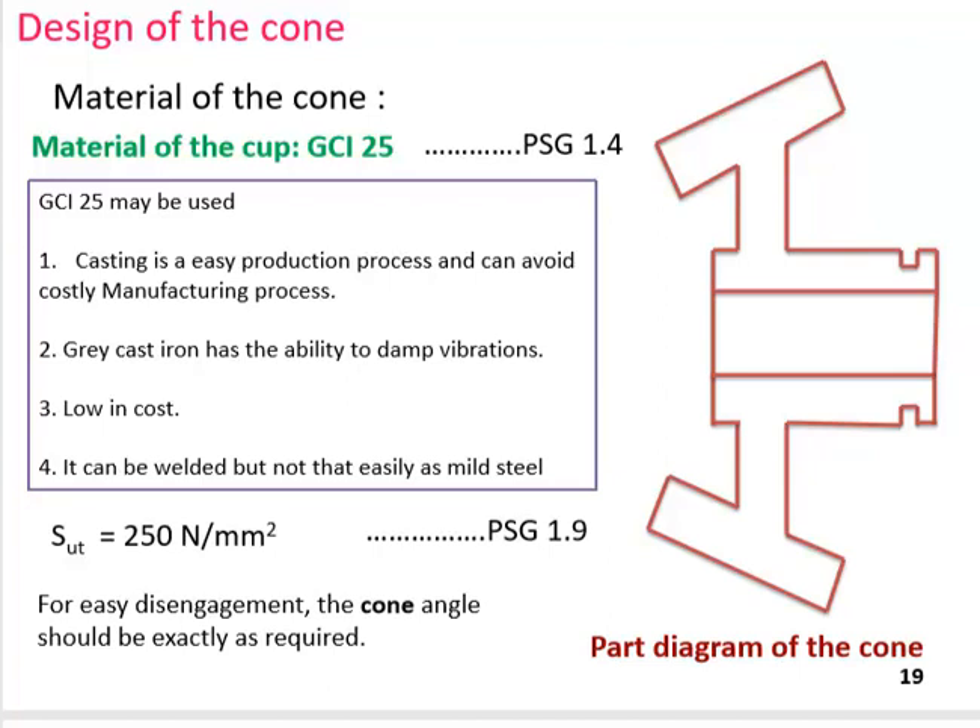The material for the cone is selected as GCI-25 (gray cast iron). Gray cast iron is chosen because the part is geometrically complex and difficult to machine directly. Advantages of GCI-25 include: it is an easy casting process that avoids costly manufacturing, it has vibration damping ability, and it is low cost. The S_ut for GCI-25 is 250 N/mm². A key design criterion is that the cone angle must be exactly as required for easy disengagement.